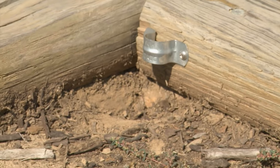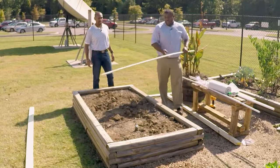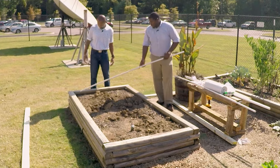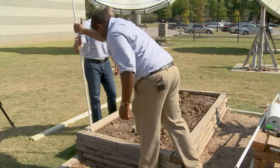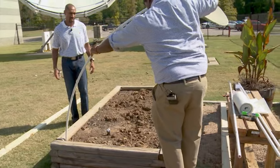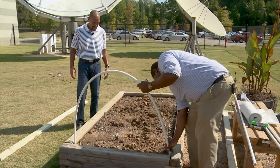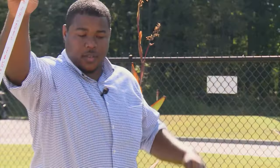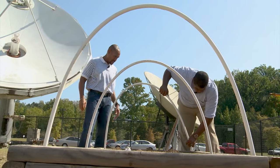So now we have the pipe straps in — what do we do next? Next step, we're actually going to get our PVC pipe. You're going to have three PVC pipes — one hoop here, one hoop here, and one hoop here, connected. These are actually going to be half the length of the raised bed. So you're going to slide this in, and then bend it over and slide the other end in at this length. And you're going to do that for this one as well as this one.